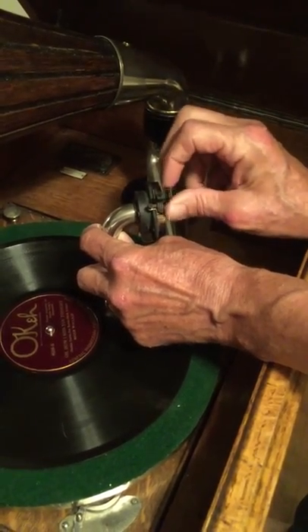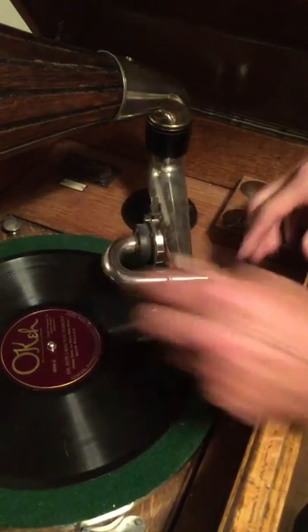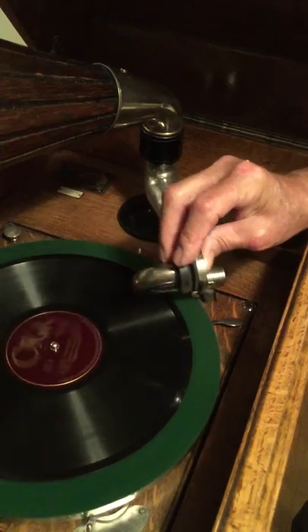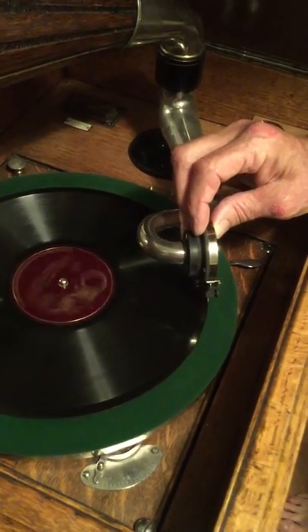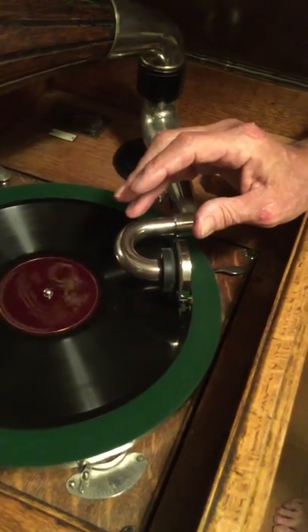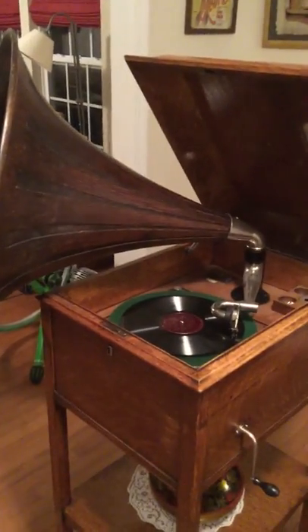Then you crank this — that goes backwards also, toward the back of the machine — and you can hear it. You turn this on. Some of them need to come up to speed. On this black line, you'll see — you go past the little black line in the record. It goes into some pumice right there; it's sharpening the needle with fiber. That's my tip for the day.